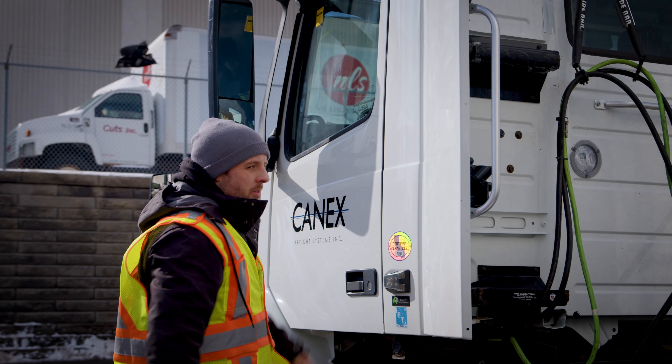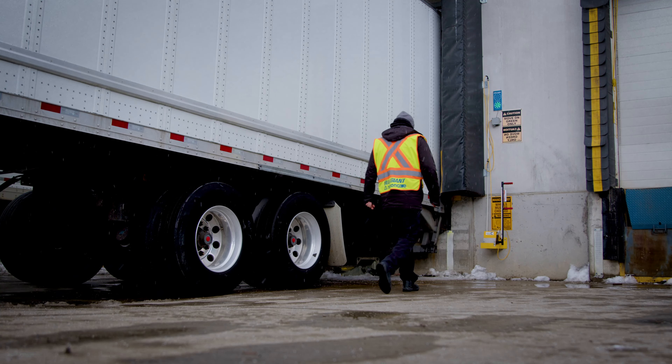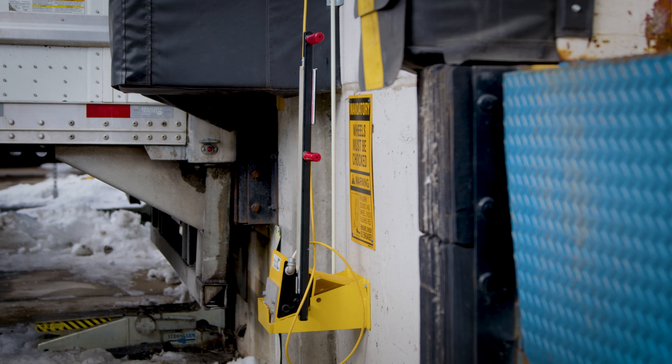Once the truck is parked, the driver will remove the wheel chalk from its cradle. The chalk handle contains highly visible LED lights and an integrated alarm, communicating to the driver when the interlock chalk is engaged and secure.